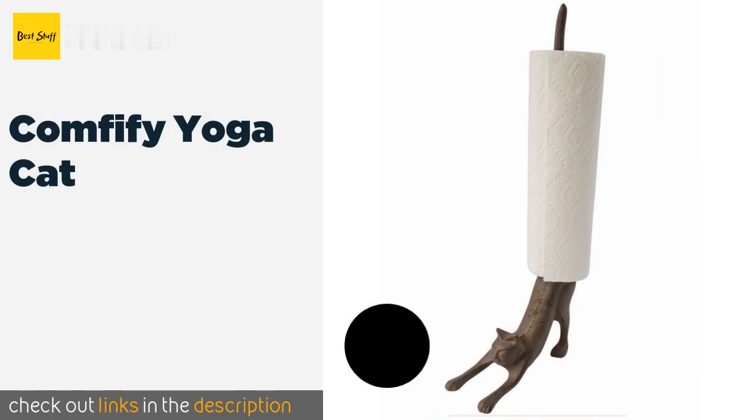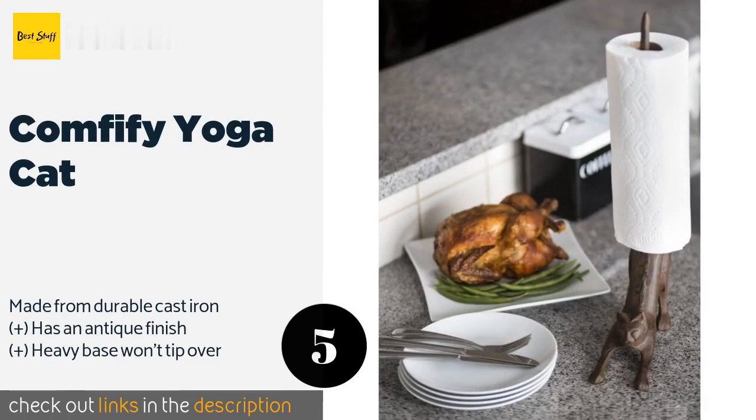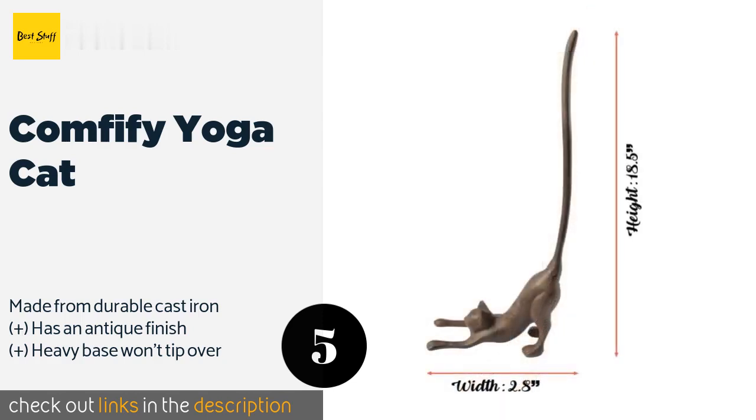The next one is the Comfify Yoga Cat. If you can't bear run-of-the-mill accessories, the Comfify Yoga Cat is the pick for you. It has an artsy look guaranteed to delight animal lovers and makes for a fun conversation piece. Its compact shape won't take up too much counter space. The price is approximately $29.